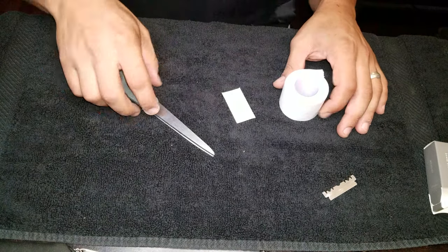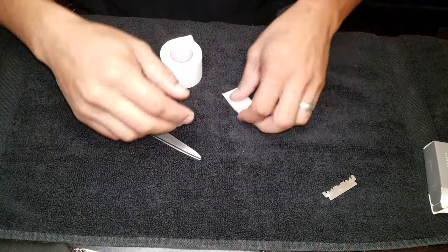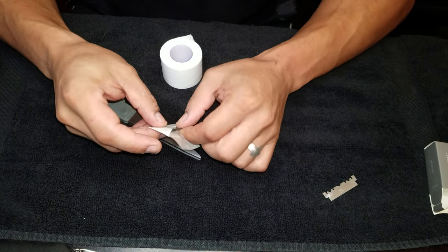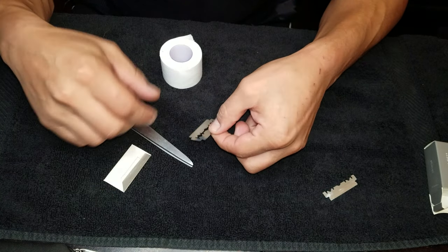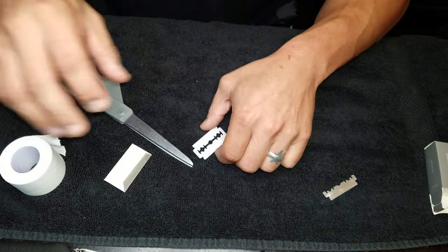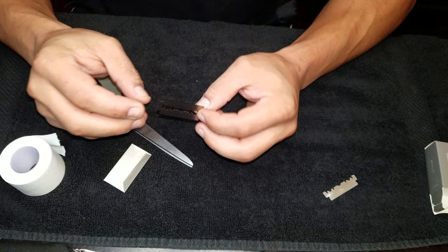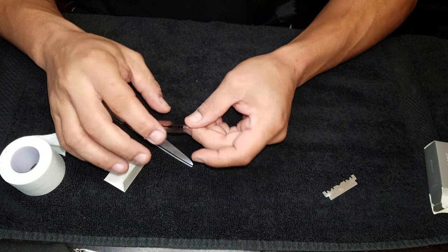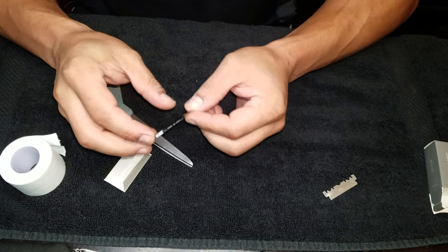What we're going to do is we're going to make our blade. I have my double-edged blade right here, my scissors, and my wrist tape. So this double-edged blade — each side has a blade, so there are two blades on there. That's why it's double-edged.